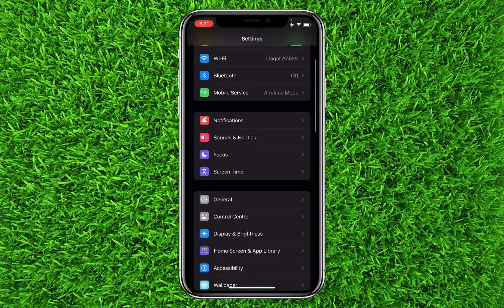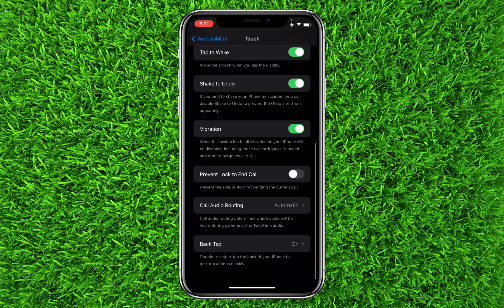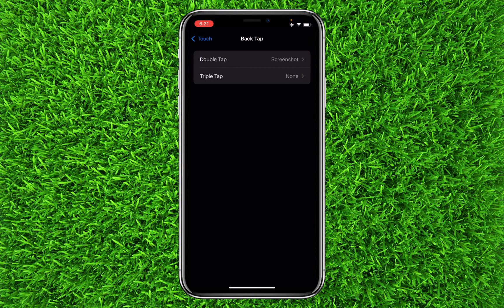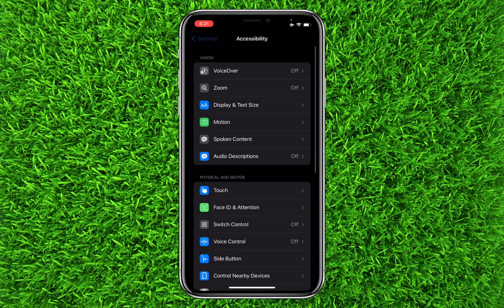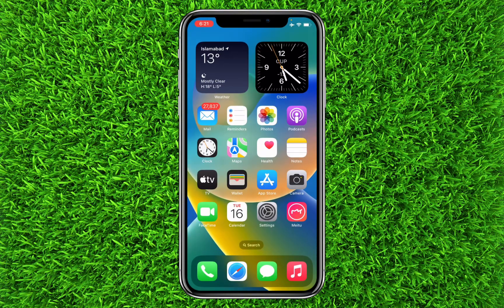The second method: go to Settings, then tap on Accessibility, then click on Touch, scroll to the bottom and look for Back Tap, and tap on it. Then set up Double Tap on Screenshot. Now whenever you double tap on the back side of your iPhone on the Apple logo, you will be able to take a screenshot.